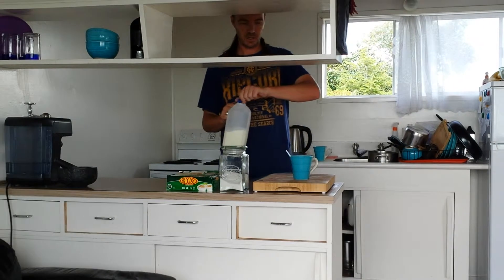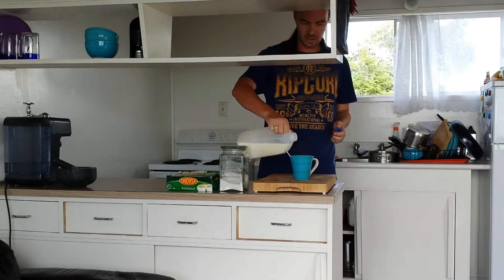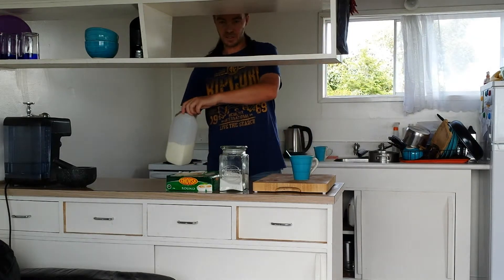Then I will grab the milk, add a little bit of milk, and give it a stir.